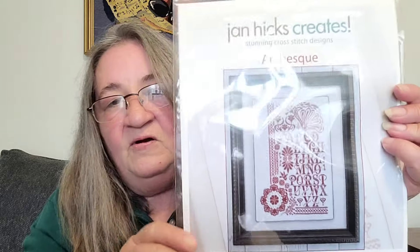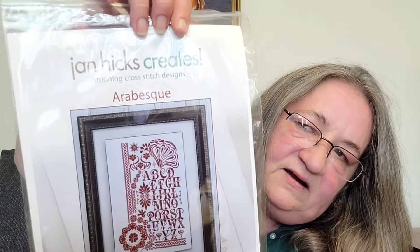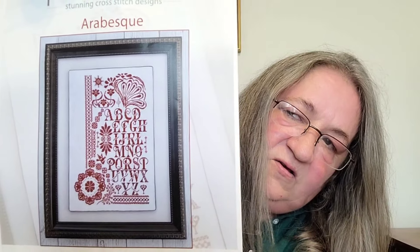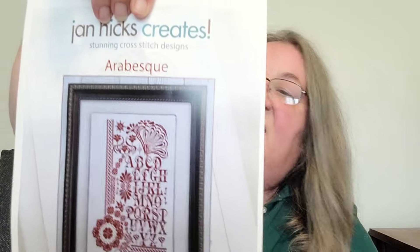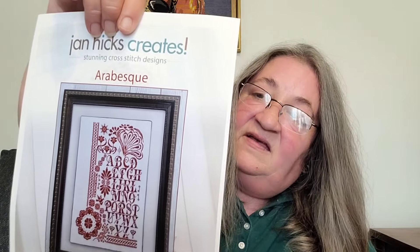This one I started with Laura Stitching by the Shore and Stitching in the High Heels. This is Arabesque by Jan Hicks Creates — a beautiful art deco sampler. It called for either DMC 498 in monochromatic or Vicky Clayton silks hand-dyed fibers in OMG 1145. I did use the Vicky Clayton silks but I chose a different color — I went with Nile Blue, which is absolutely gorgeous.